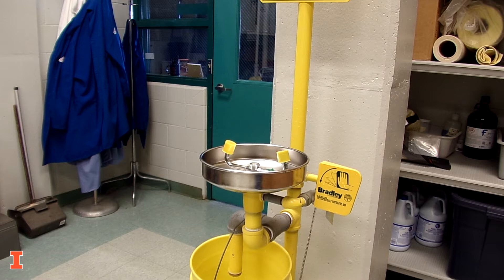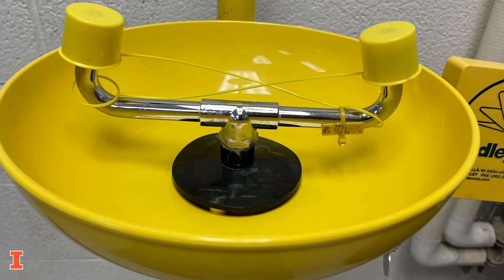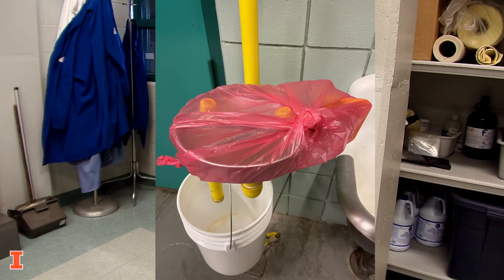DRS performs an annual, more comprehensive test of all eyewashes on campus. A green tag means that all parameters are within their limit. A yellow tag means that at least one parameter is outside of the required limit, but the eyewash can still be used. Eyewashes that cannot be used will be covered with a red bag.